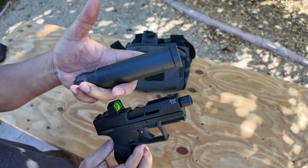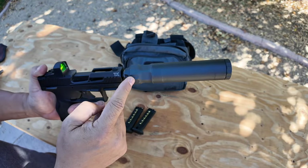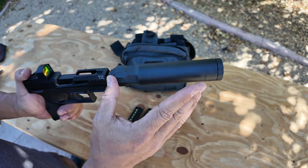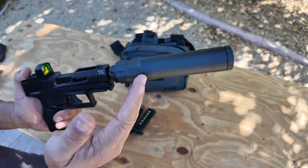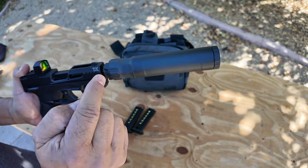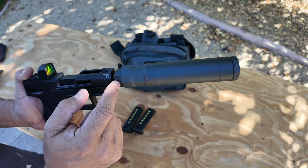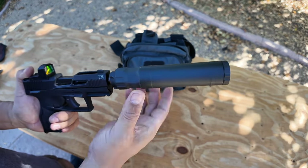Let's put it on and show you what it looks like. Bam — there you go, the Banish 45. I could do a whole video on this, but it's a good can because it can shoot .45 all the way down to .22 and everything in between. I shortened it — I took the Nielsen device out. There's a Nielsen device adapter that locks everything up.